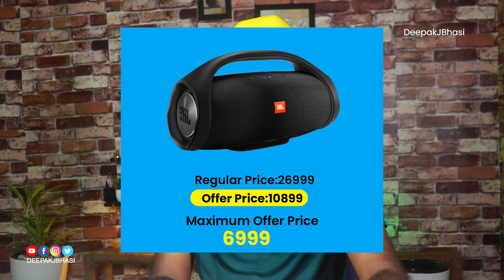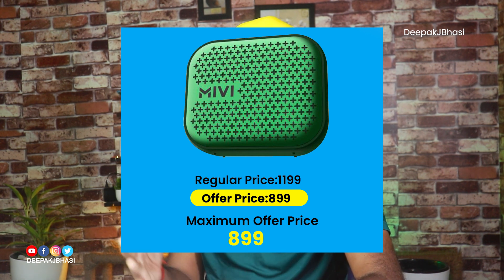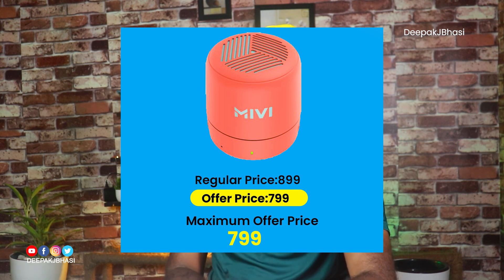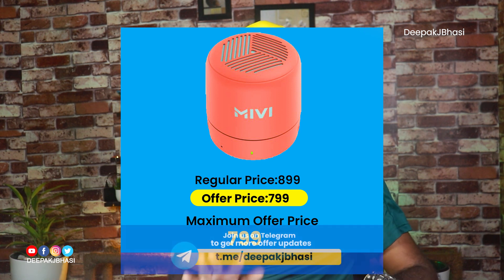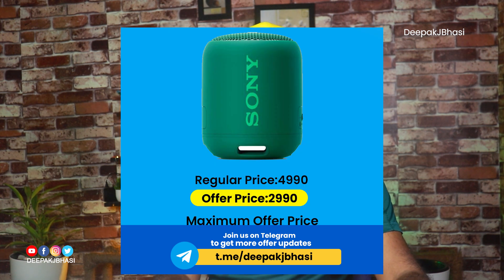Charge 4 is 1099 (offer: 489) compared to 1599 (offer: 489). Pulse 3 is 1099 (offer: 489) compared to 1999 (offer: 489). Boom Box is 1299 (offer: 489) compared to 1599 (offer: 489), 1699 (offer: 489), and 1799 (offer: 489).